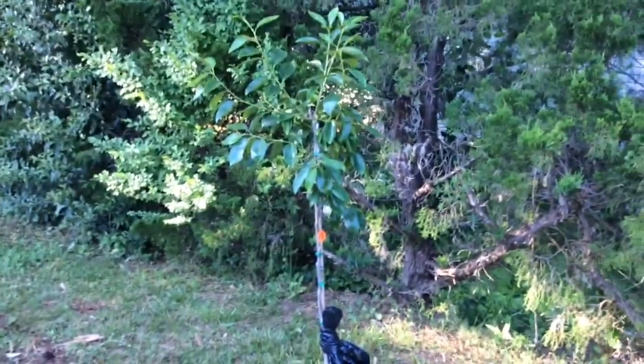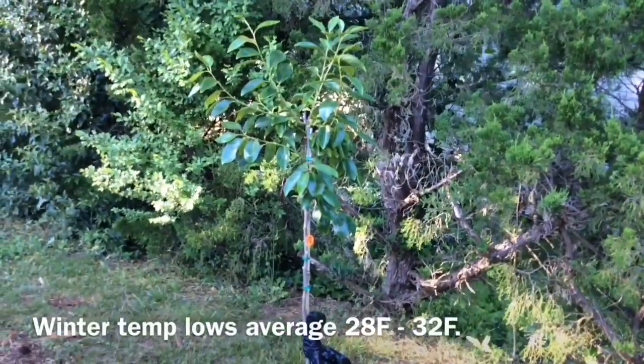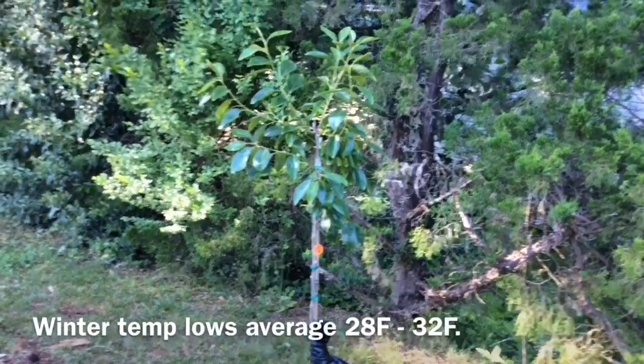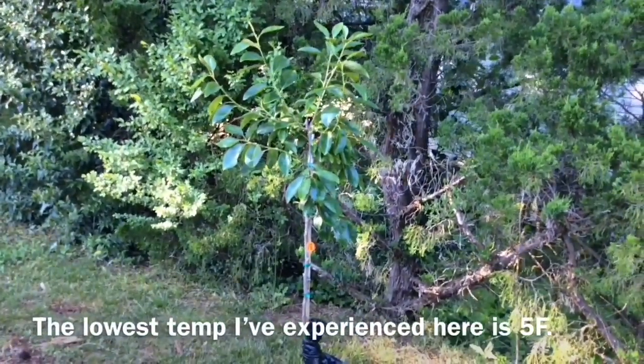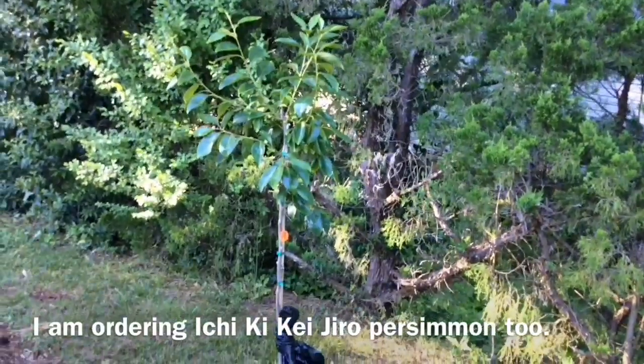So here's my concern about this. Fuyu persimmons — it says they grow to Zone 7. Well, normally here in Zone 7, our temperatures in the winter don't get much lower than 10 degrees. But every now and again we'll hit a cold spell, so I'm hoping that this will be hardy enough to survive. I'm not sure.